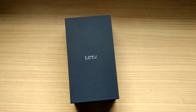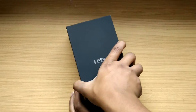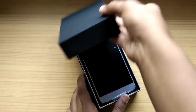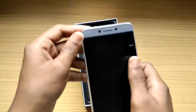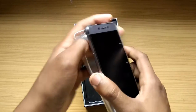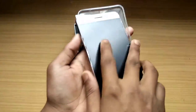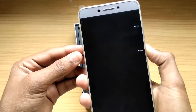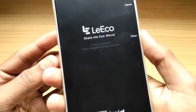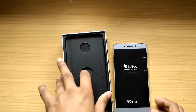Let me unbox this to show you the device and the accessories included. Opening it up — it was a bit tight. Right here you can see the device itself; it's in gray color. This device comes with a silicon case included in the box. Here is the silicon case and here is the device. Let me power it on — okay, it's powered on. I'll keep it aside while it boots up and show you the accessories.